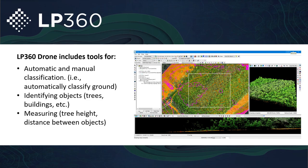LP360 drone includes a multitude of different tools, such as automatic and manual classification to get down to the ground. If you're looking to build one-foot contours, classify building footprints, classify power lines, identify various objects and their heights for surveys around airports — you have all those tools right here with LP360 drone.